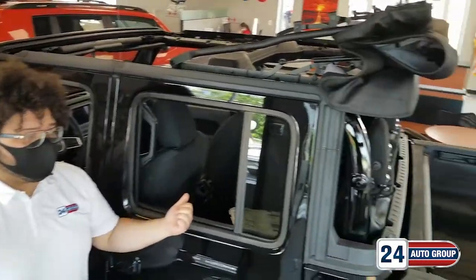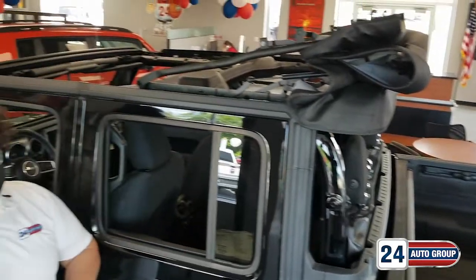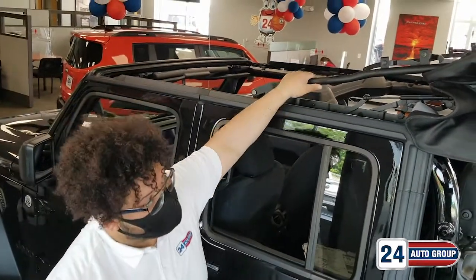Hi, how you doing? I'm Manny. I'm here with the Jeep Gladiator. This particular one here is fitted with the premium soft top option.